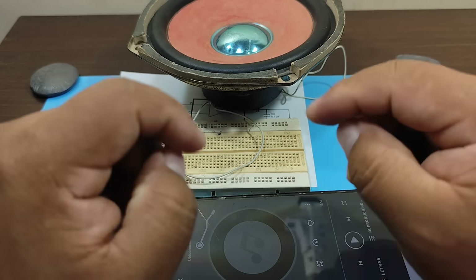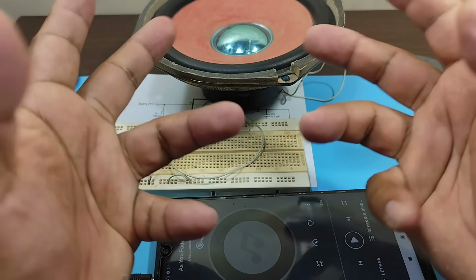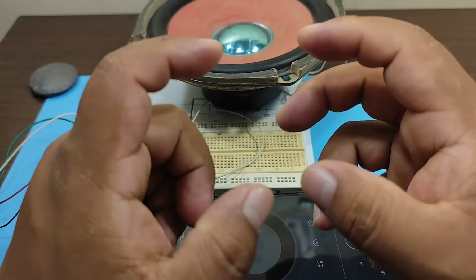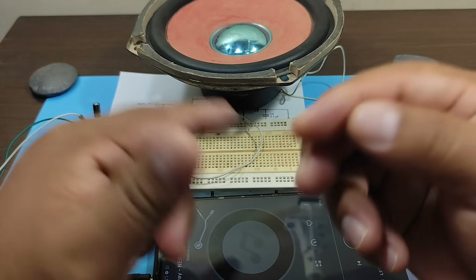As you've just seen, it is indeed an audio amplifier. However, we're going to use it as a solar tracker, so stay until the end of the video to understand how it works. So let's begin.